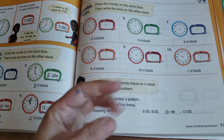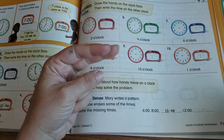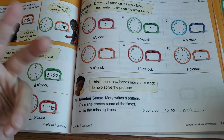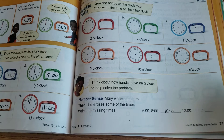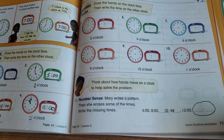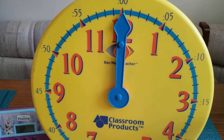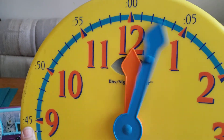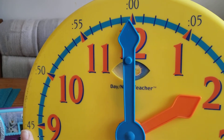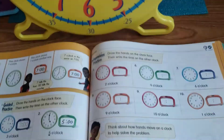Counting by twos: 6, 8, 10 o'clock, then two more would be 12. But remember — after 12 o'clock you start all over and go back to 1, 2, 3. You can't go higher than 12 on a clock. So the next time in the pattern can't be 14 o'clock — you have to think about going around the clock two more hours from 12.